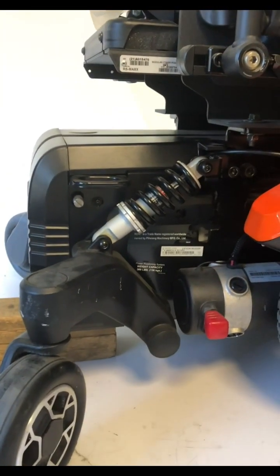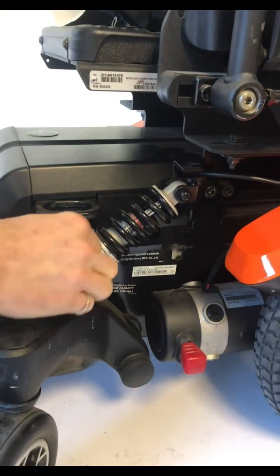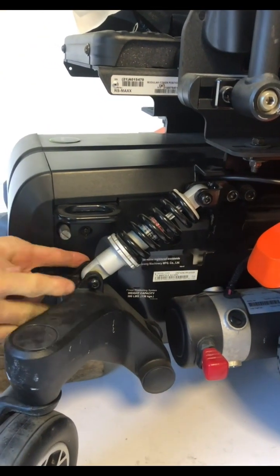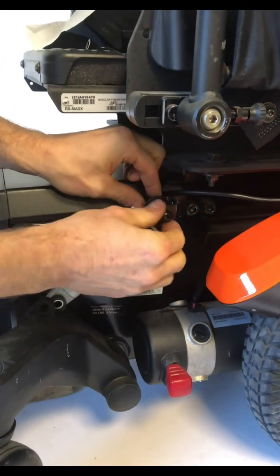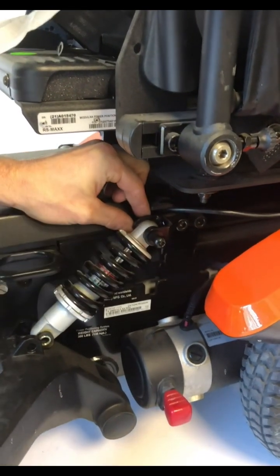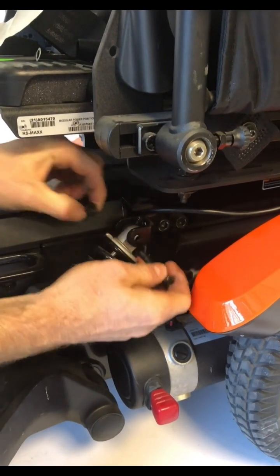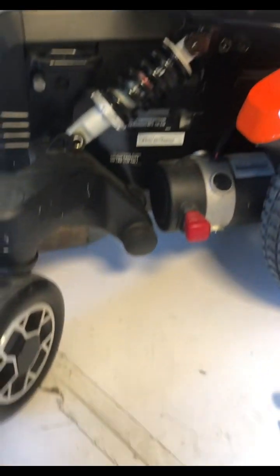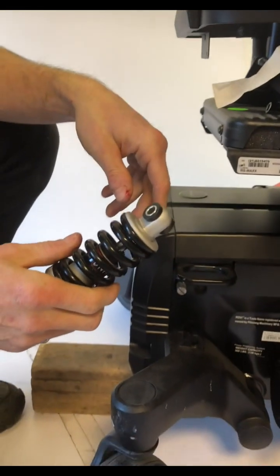Next step is removing the old strut. Don't lose this washer — it's on the upper bolt. There's no washer on the bottom bolt. So there's your old strut; let's put that to the side.